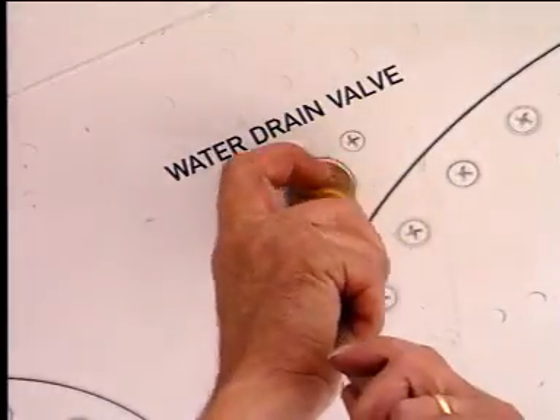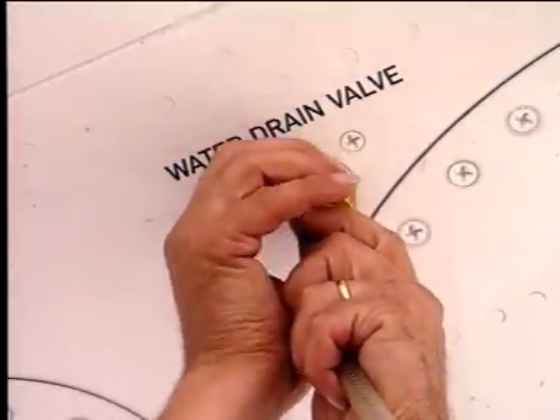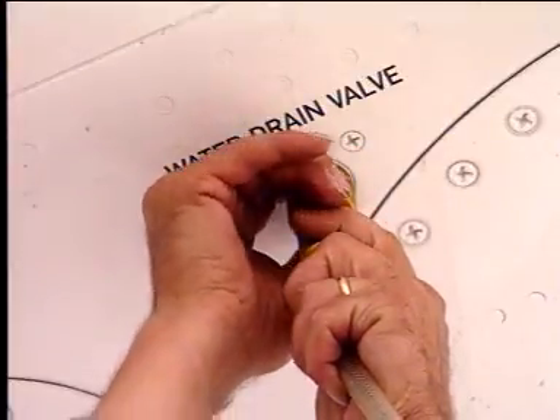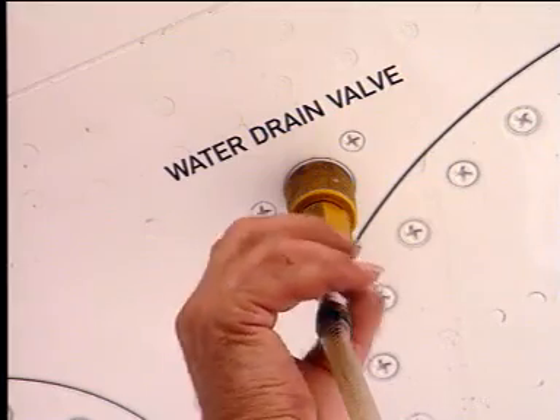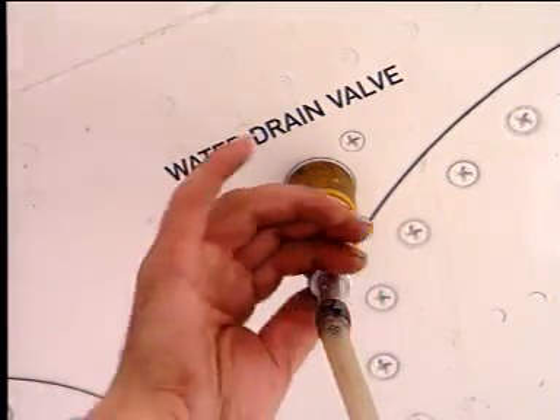To install the equipment, put the hexagonal end of the bush into the base plate of the water drain valve. Turn the nut until it touches and seals against the bottom skin.